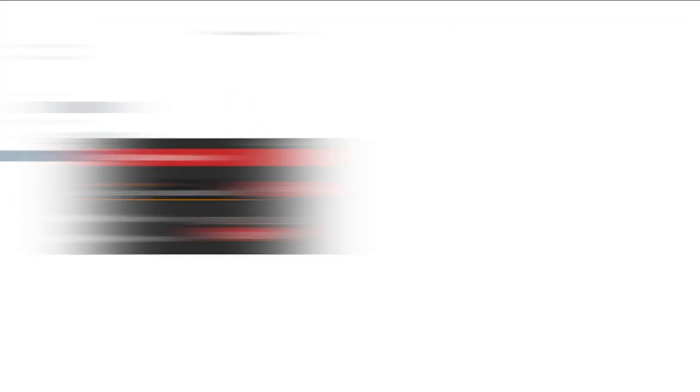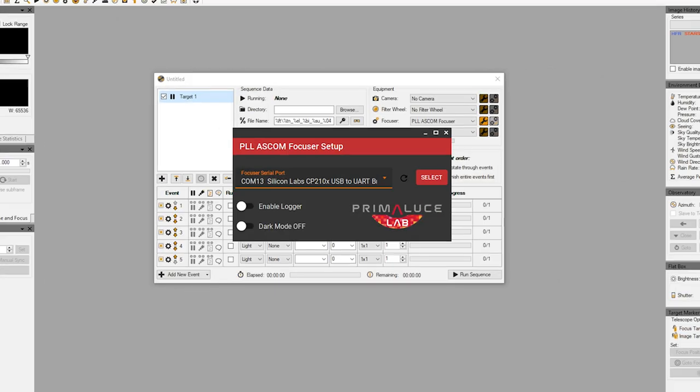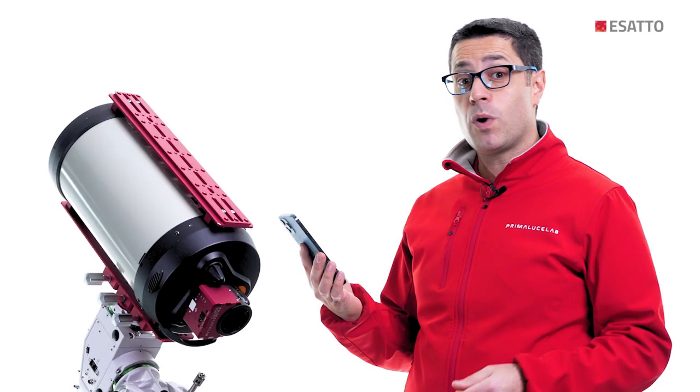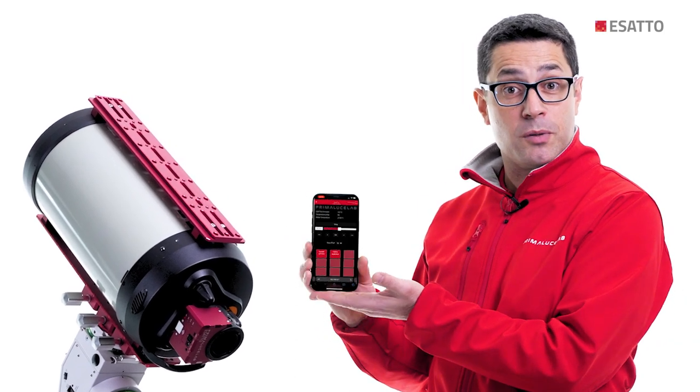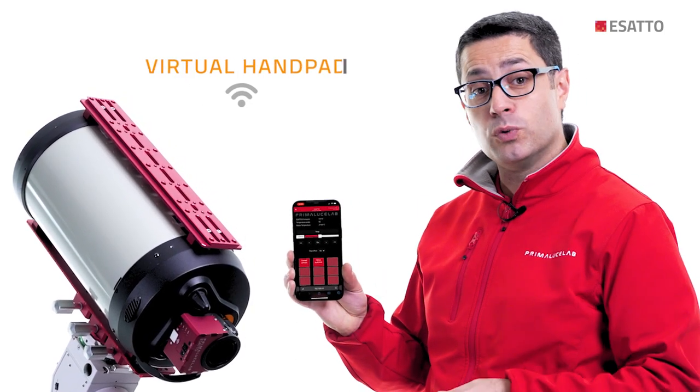Or you can use the provided ASCOM driver to control ESATTO with third-party software. And if you want to use it without a computer, you can control ESATTO from your smartphone or tablet using Wi-Fi and the included virtual handpad.